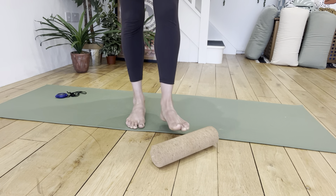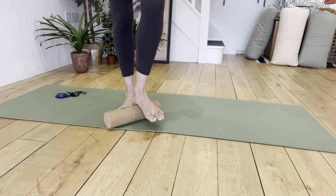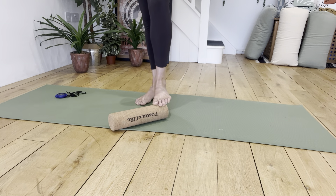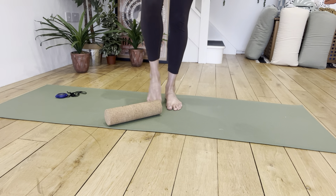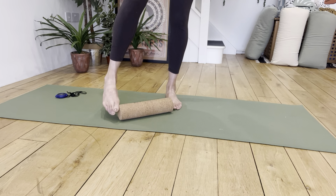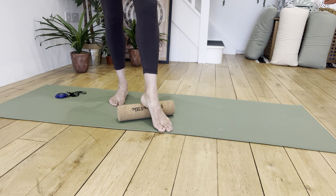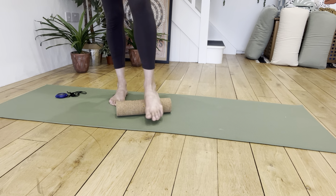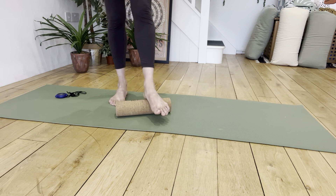Hi guys, in today's video we are going to use the cork posture rolls to roll out our feet. You can use them for lots of different things — it's not just for laying on and allowing your spine to melt. We can use these as basically like a foam roller. I think that's actually what they are originally, but we've kind of repurposed them into being spinal reshapers, shall we say.